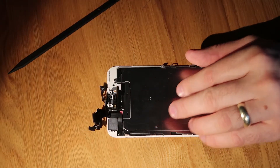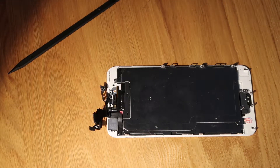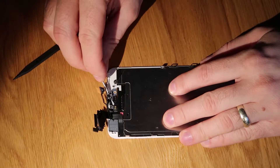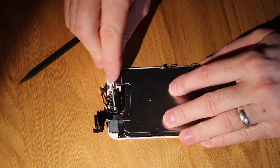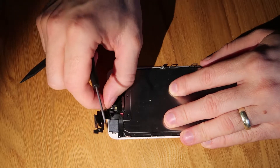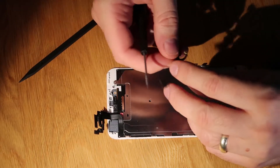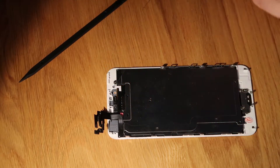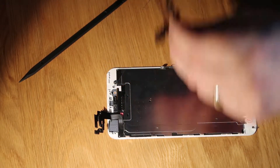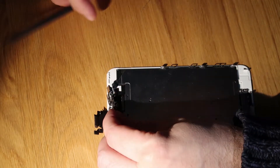The next thing we do is remove the mic that's attached to the screen. It's glued in with a little bit of adhesive. I find the best way to get it out is to use a flat head screwdriver and very carefully wiggle underneath the cable — it will come up really easily. And there we go, that's the front camera assembly completely removed. That's got the mic, front camera, and the proximity sensor on it.